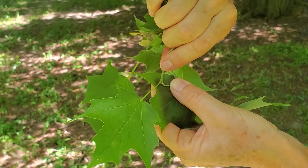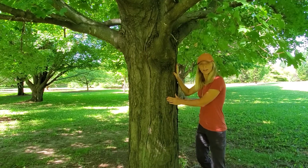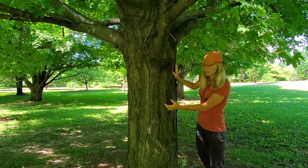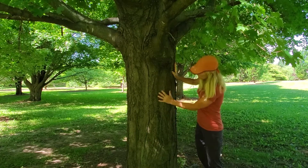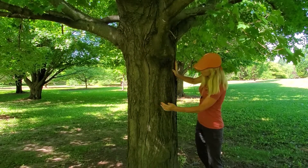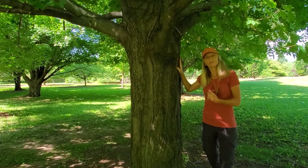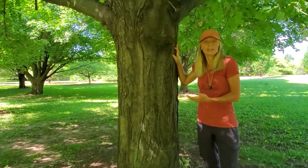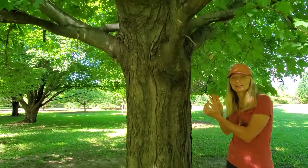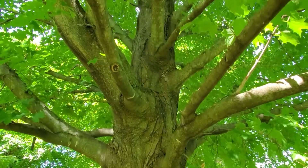The bark of Sugar Maple is a dark gray color, and it's very irregular, with some flattened plates being wider and some being narrower, interspersed with rough areas. It can look very irregular and almost messy — not a tight, tightly woven bark by any means. It's really quite shaggy even on old trees.